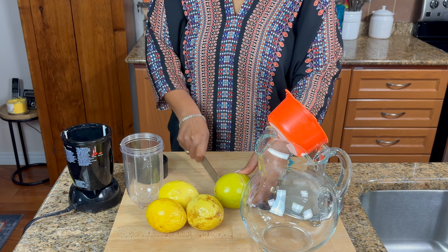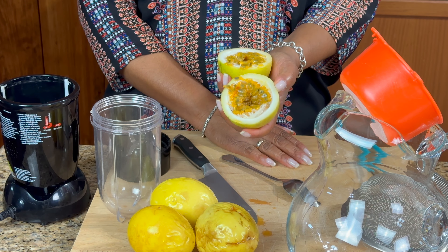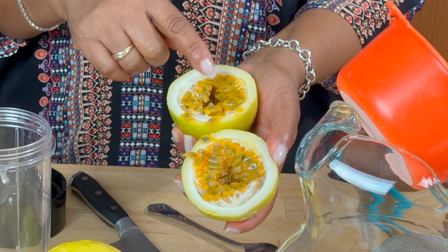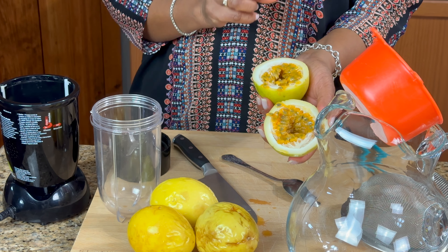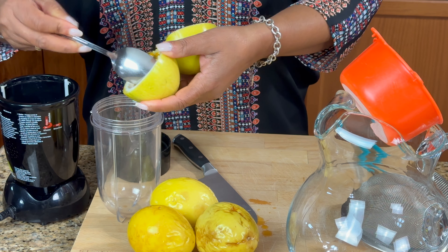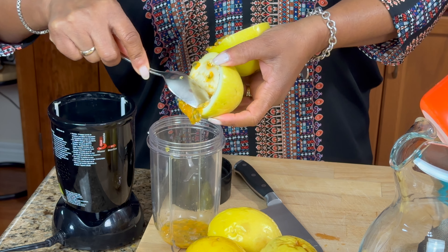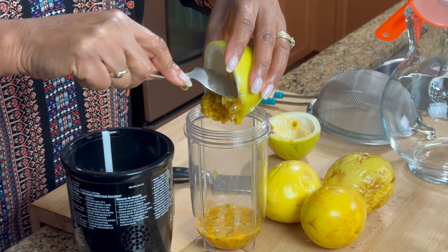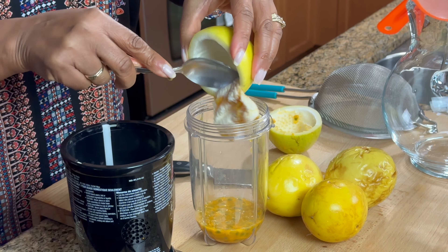Now you're going to see the juice — sometimes it just oozes out. Look, that's what it looks like inside: it's nice and yellow with the little black seeds. You have the pulp and then the little black seeds inside of that pulp, and this is where all that juice is — it's in the pulp. So we're going to take it out and put it in the Magic Bullet. You can see the juice — it smells so good. It tastes sour but the smell is sweet, almost like a mango scent.